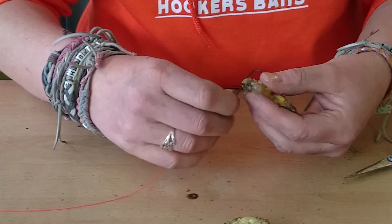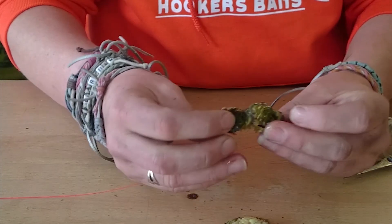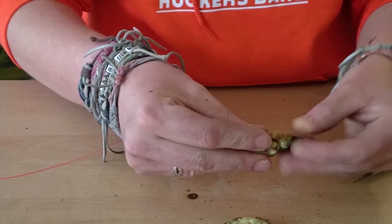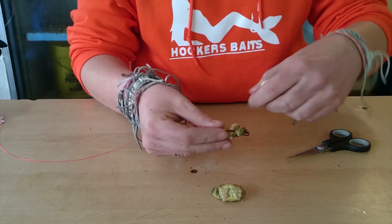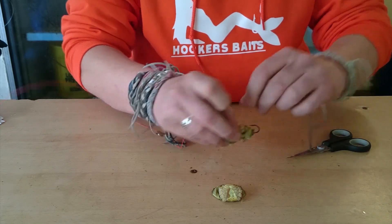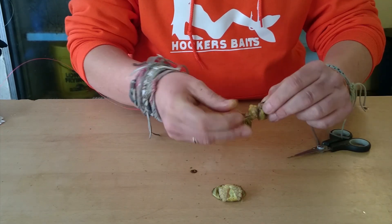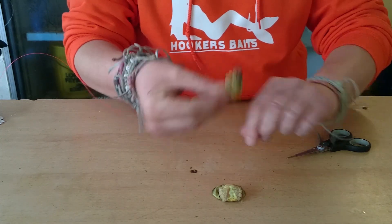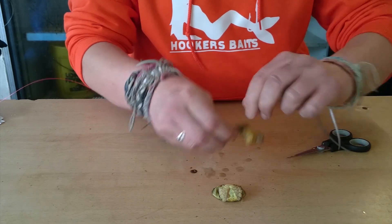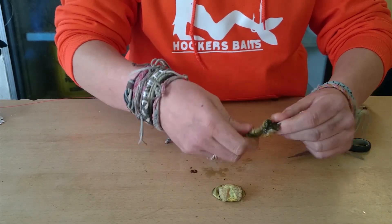Now what I'm going to do is pop the hook through there like that, and I'm going to lay the rest of the crab flush alongside of the hook. Then I'm going to take my bait elastic and wrap some of that around the bait, keeping the bait tight along with the hook and the line.